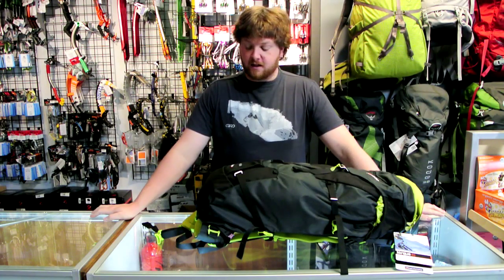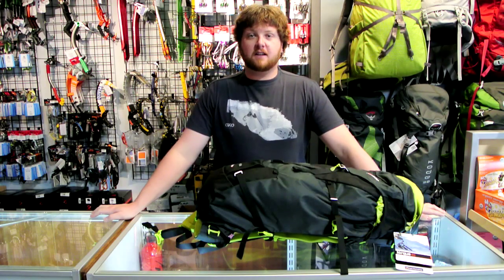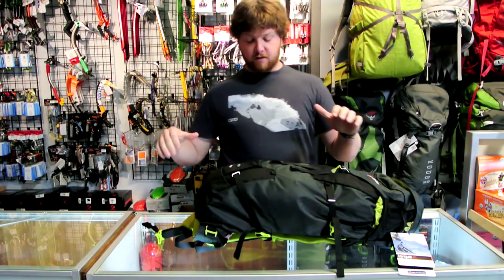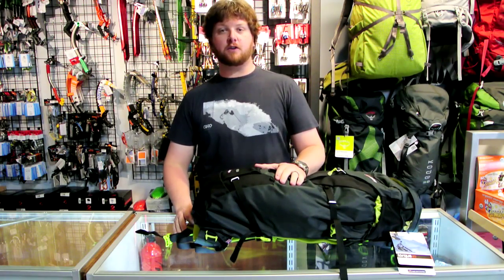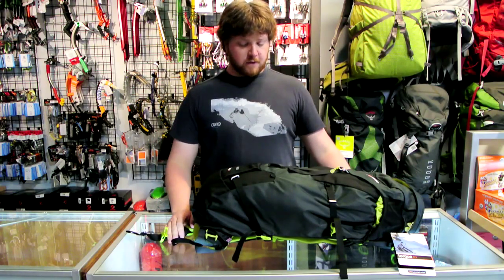Hi, this is Brad with Pro-Lite Gear and today I want to talk to you about the new Montane Torque 40 Backpack. They took all the best features from the Medusa 32 and their new Grand Tour series for backpacking and turned them into a perfect alpine pack.